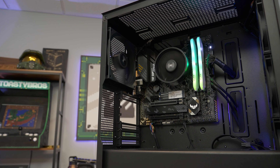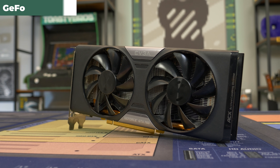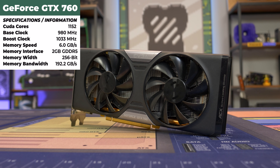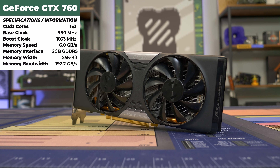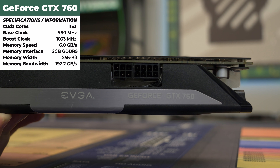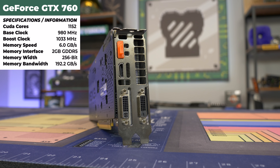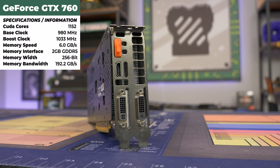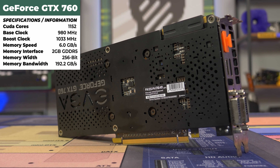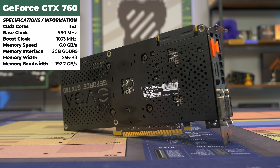Now the GTX 760 has 1,152 CUDA cores, a 980MHz base clock, and a 1,033MHz boost clock with 2 gigs of VRAM. The main idea behind this card is it's going to be a little bit better than the really cheap budget king, the 750 Ti. And it's not much more expensive — 750 Ti's right now are well over $100, so getting this card at under or right at $100 will give you a little extra performance and it's a good placeholder option.